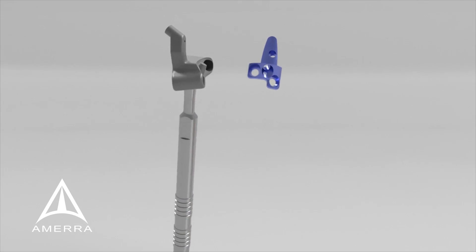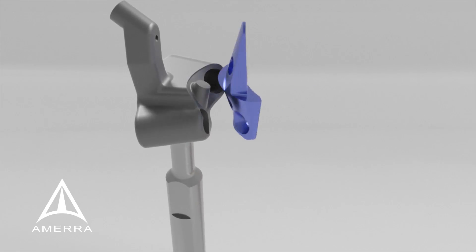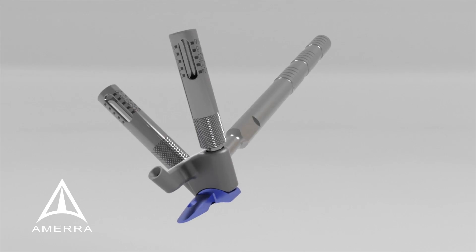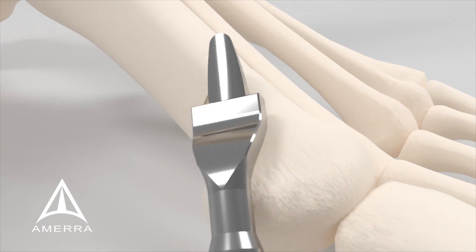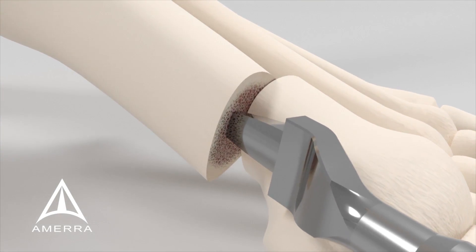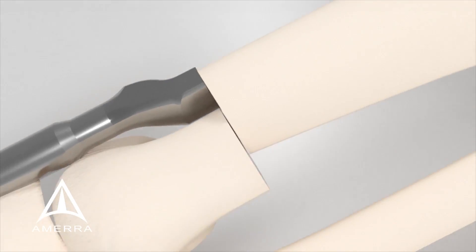Assemble the plate construct by securing the desired MIB plate to the appropriate plate placement guide using the threaded drill guides. Manually or with the use of a small mallet, broach at the apex of the deformity in the proximal medullary canal while distracting the distal bone segment.